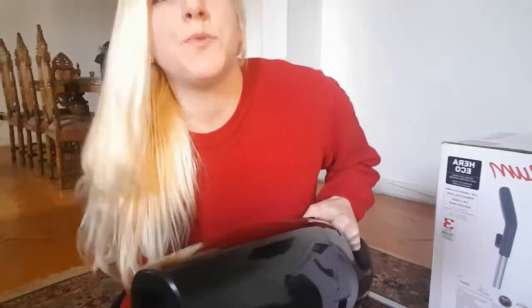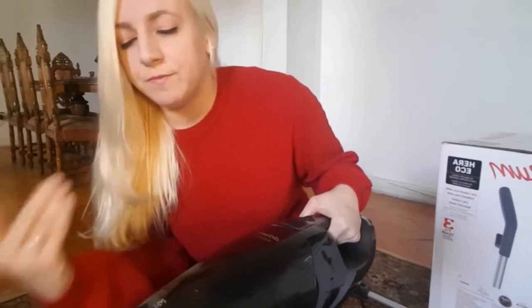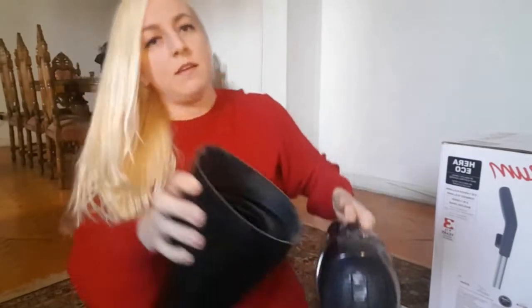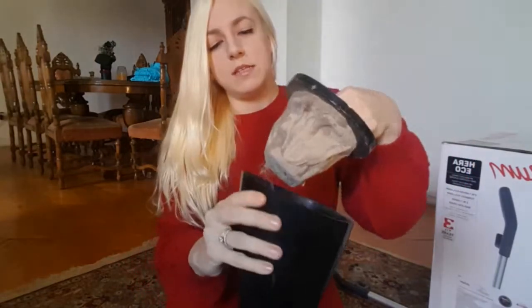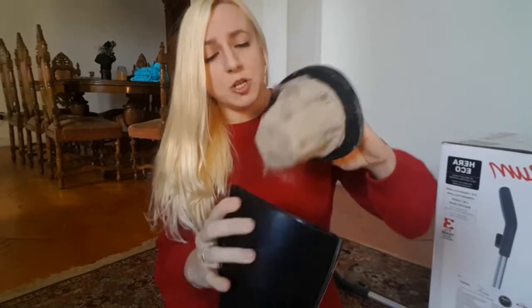It has really powerful suction. I know you can't really see that in the video, but it sucks pretty hard and gets all that dust out. When you empty it, you just do this — you take this out, and you can wash it, just rinse it off in the tub or whatever, let it dry, and it'll be clean again.